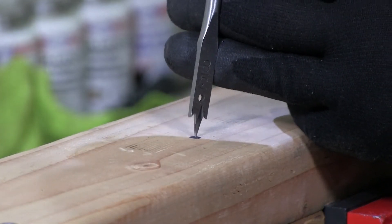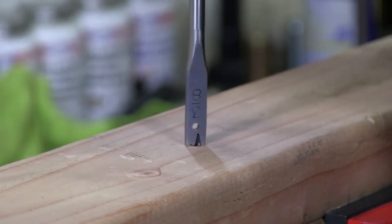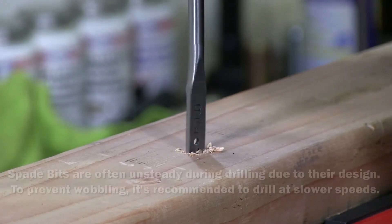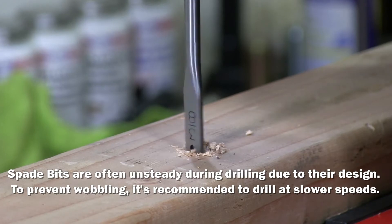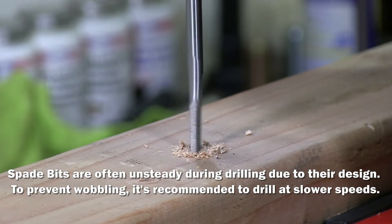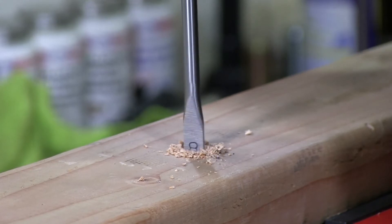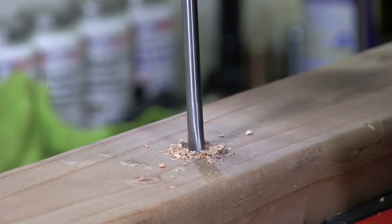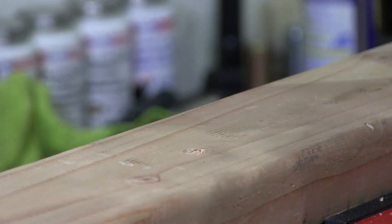I have a little dot there and I'm going to drill a hole. I'm going to take out my bit.